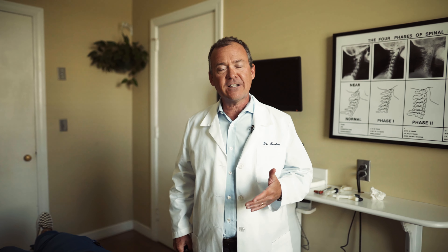Hey, I'm Dr. Newland. We're here today to talk about extremity adjusting. Chiropractic is not just for back aches, neck aches, and cricks. There can be problems in the jaw, in the TMJ joint.